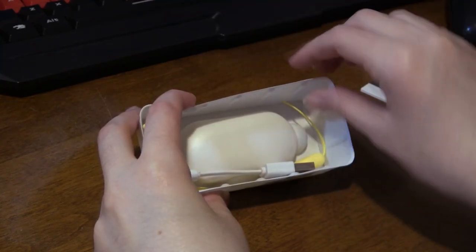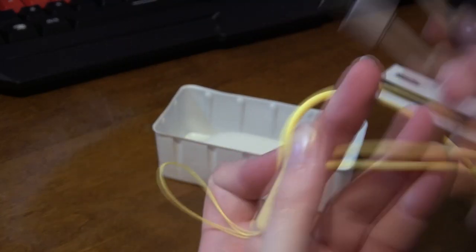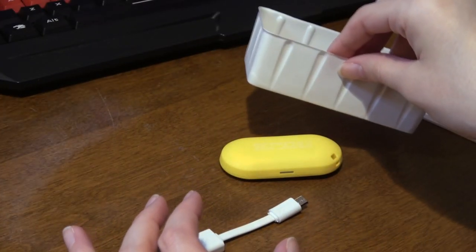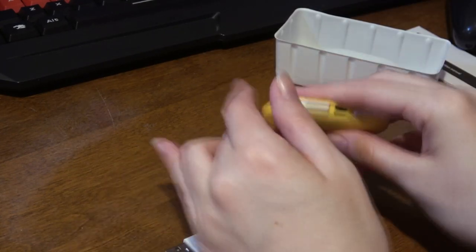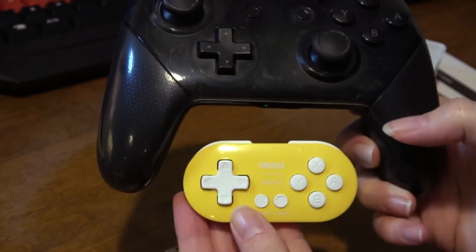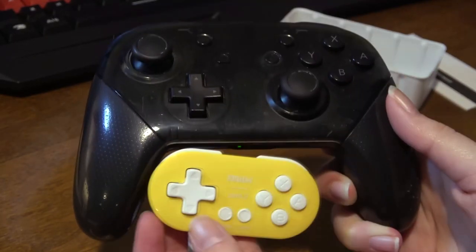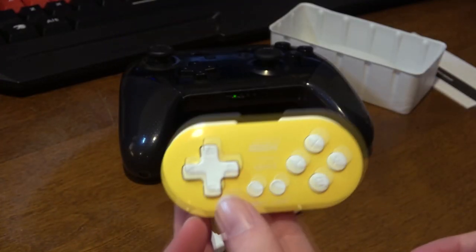It doesn't even take up half the box. Oh, it's a strap — so you can hold on to it without losing it. Here's the pro controller and here's this thing. I can fit it inside the crux of the pro controller and I'd still have space to move it around.